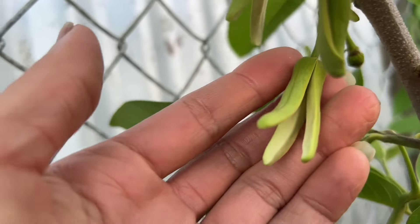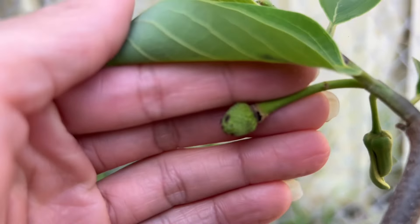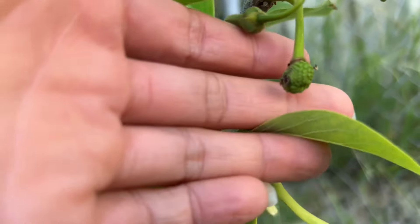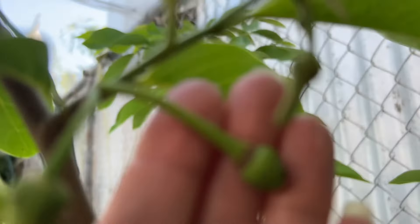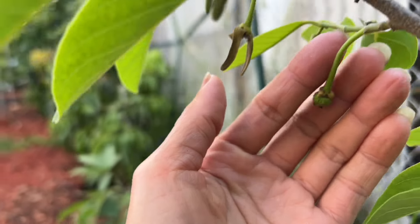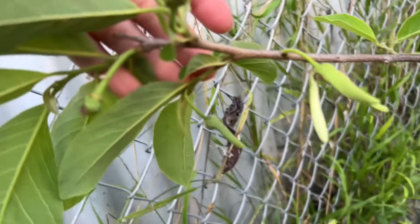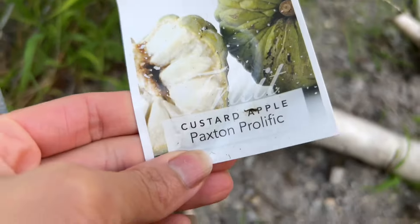So here is a female — that's a female — and there's a male, very different. Look at the fruit! It's two weeks old. This is my custard apple Paxton Prolific, two weeks old. It looks very big — look at that! The shape of the fruit at two weeks old, very nice. This one looks so big, that's amazing.